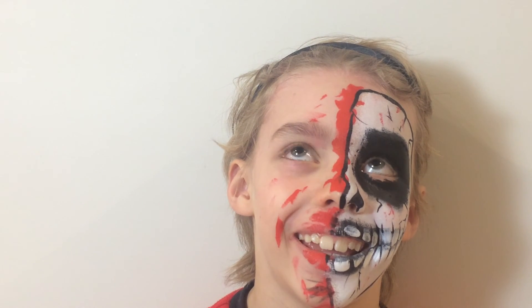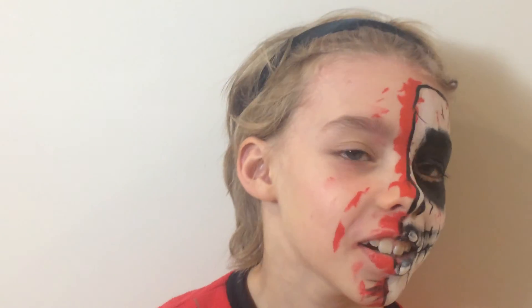Yay! What do you think, Alfie? Yay, I'm going to get a look in the mirror. Good job, good job. Great job. Cool. Bye bye, thank you.